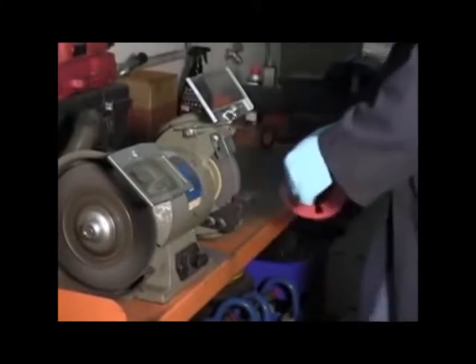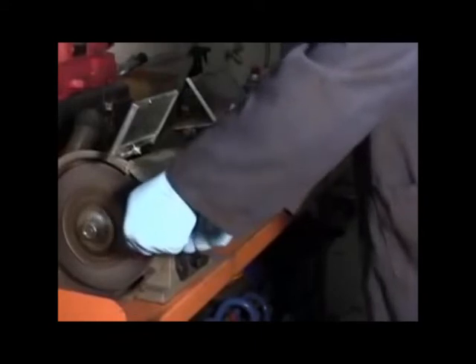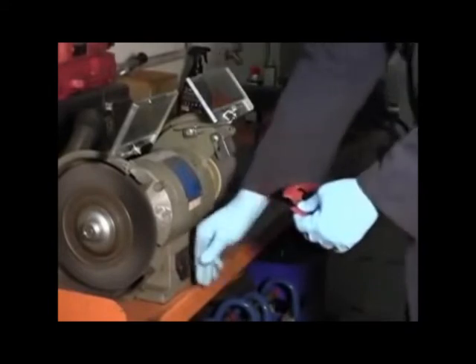If trimming of the shim is required for brake line or other obstacles, the quick and easy way is to use a bench grinder. With this process, the shim can be shaped to fit around the obstacle without having to cut through the shim.